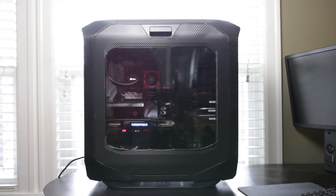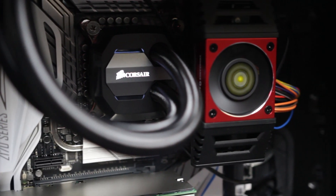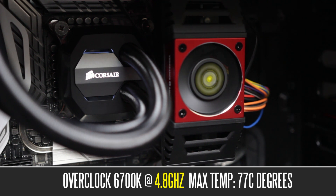Now let's move on to some performance figures and benchmarks. In terms of the overclock, I managed to easily overclock the 6700K to about 4.8 GHz. I had to increase the core voltage to about 1.4 volts, and it's pretty stable at this configuration. At load it roughly hits about 77 degrees Celsius. The cooler is not the best out there — you can get better performance out of a custom water cooling loop — but it's definitely not bad for an all-in-one solution and certainly stable for a 4.8 GHz overclock.